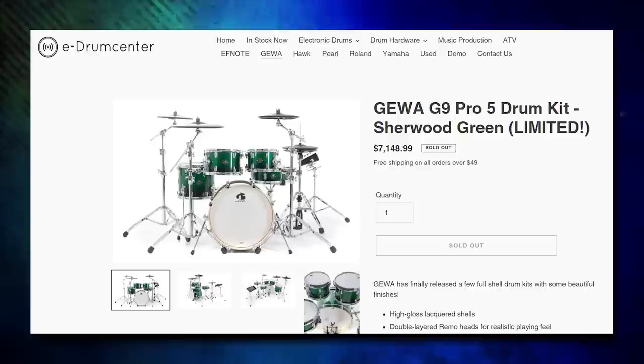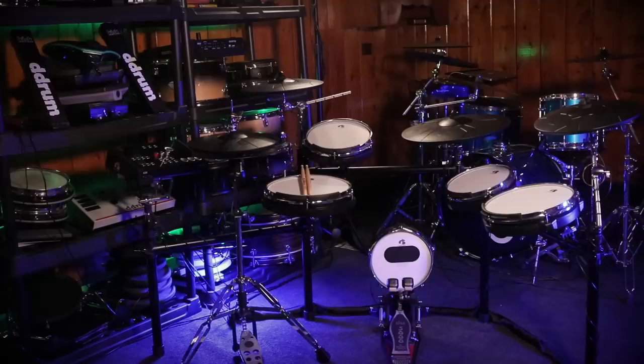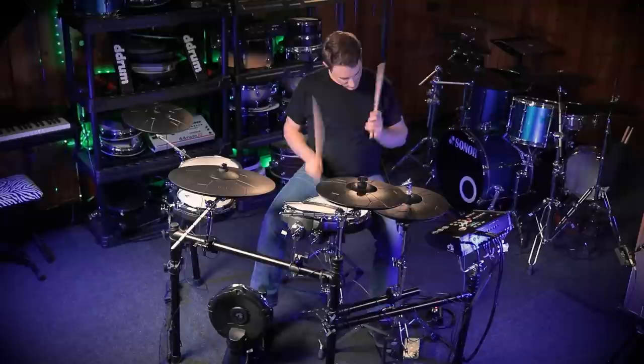There's been a few new updates at Gava since I last made a video about them. They have a brand new flagship drum set, which I'm not going to review yet — maybe for a later day. They've also done some major updates to the Gava G5 module and the Gava G9 module. I'm going to be doing a separate video just comparing the G5 versus the G9. So we're going to start off with the specs of the drum set, the specs of the module, then talk about the pros and cons of everything, and then finally, whether or not it's worth buying.